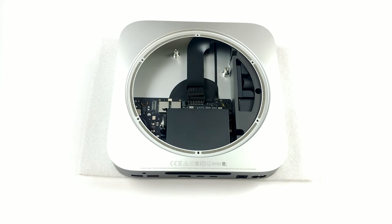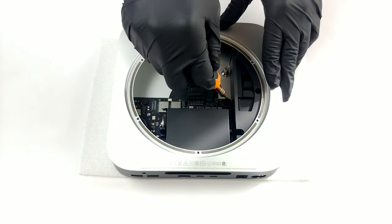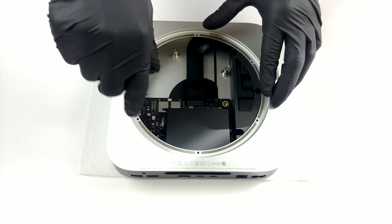If your goal is to take the motherboard out of the chassis, there are only two Torx head screws you need to undo. This time, you need a Torx 10 screwdriver. Keep in mind that you need to use some force, as they are tightened quite a bit.